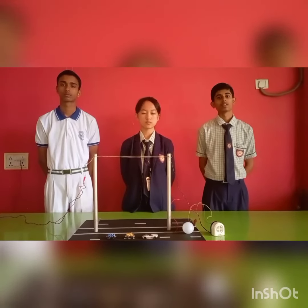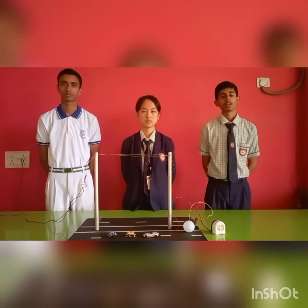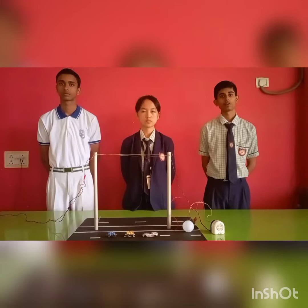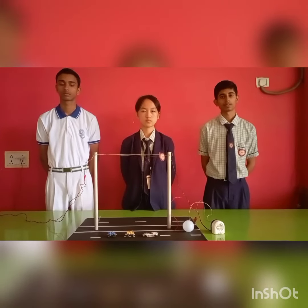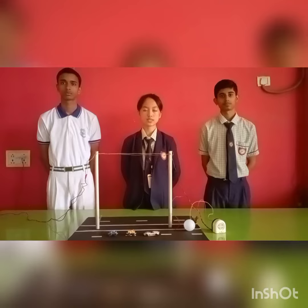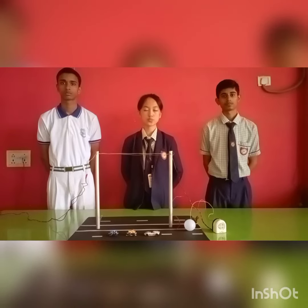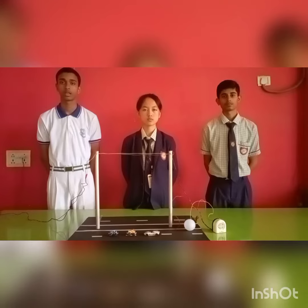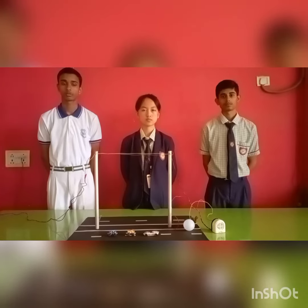My name is Shun Kumar Singh from class 11A Science, and I have come up with this idea after seeing a faulty electric pole in my locality near our residential place. My name is Tishu Tove from 11 Science, and I have collected the data to prepare the research paper for the project. I am from class 10 and I have collected the materials required to make the model, along with my mentor and teammates.